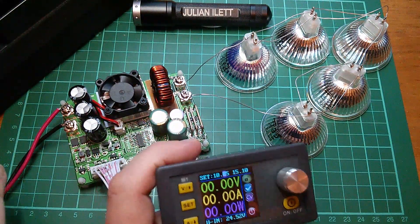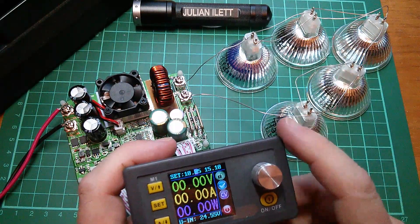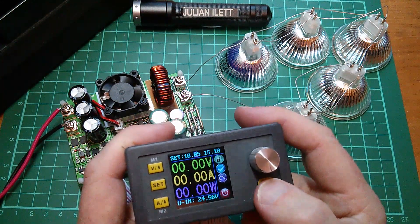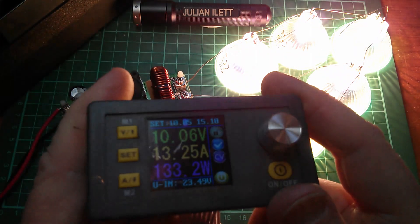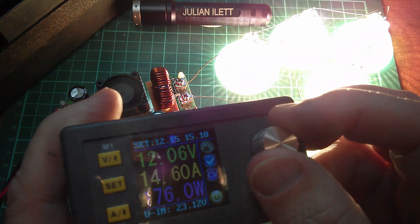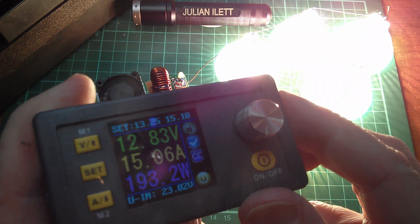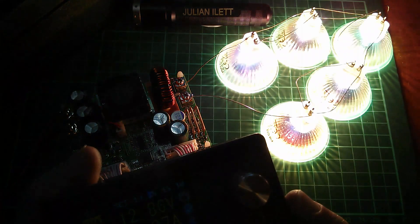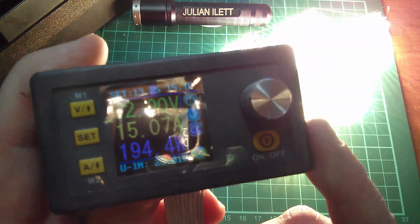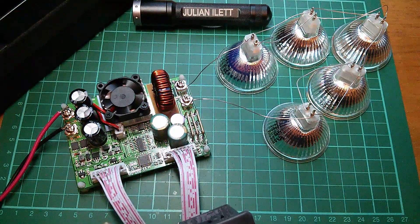I've now got a 10 amp fuse on the input and five of these 35 watt lamps in parallel using my enhanced wire wrap technique. Checking nothing's shorting out — starting at 10 volts with a 15 amp current limit, switching on. Drawing 13.2 amps; let's take the voltage up to the top of the range. And there we are — current limiting at 15.06 amps, the fan is spinning on the unit, and nothing untoward is happening. About 194 watts being drawn. Let's turn that off so as not to melt the cutting mat. It runs at 15 amps, OK.